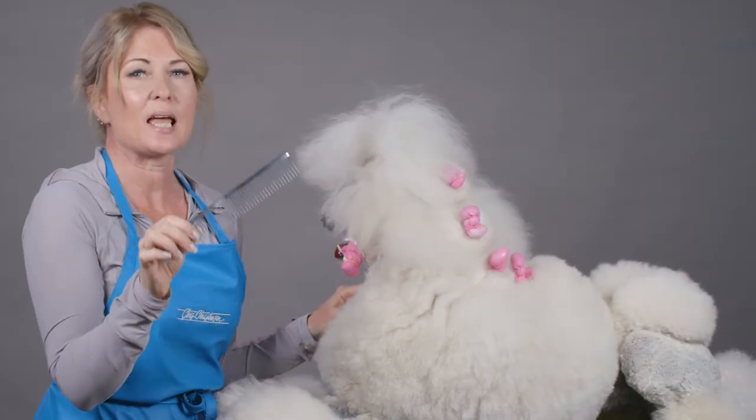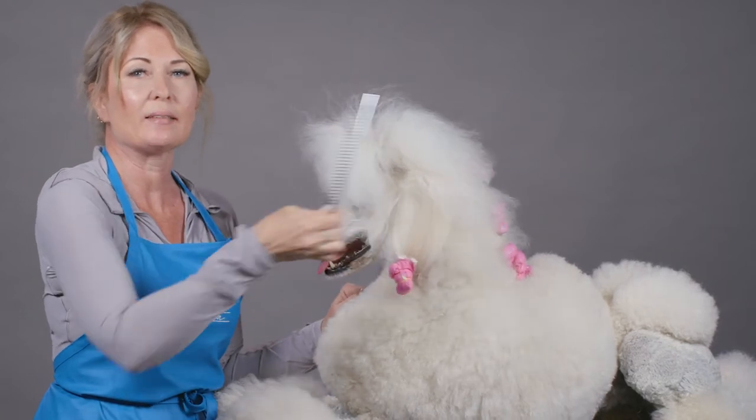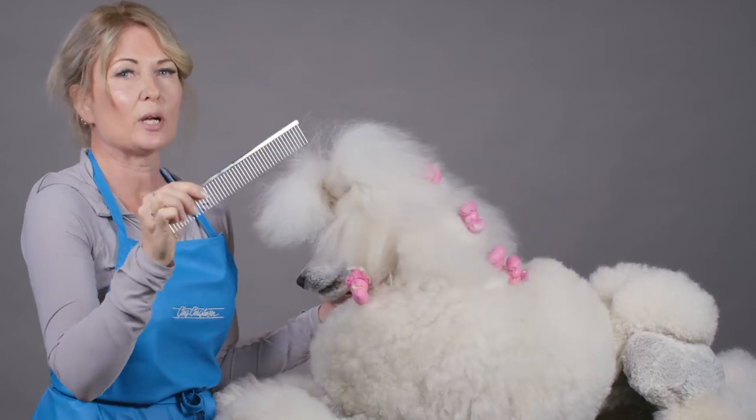You can use it on coarse-coated breeds like Samoyeds, Australian Shepherds — you really need to dig in there and get that coat pulled right out. This is a great tool because of its extra length, it's light, and it does a great job.